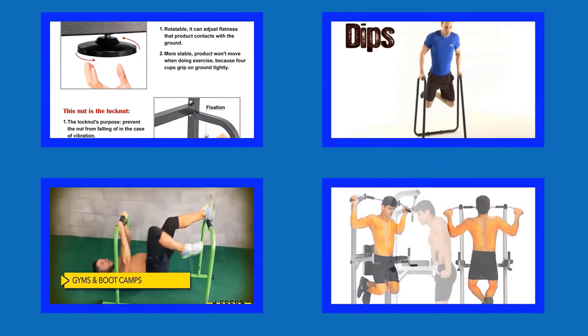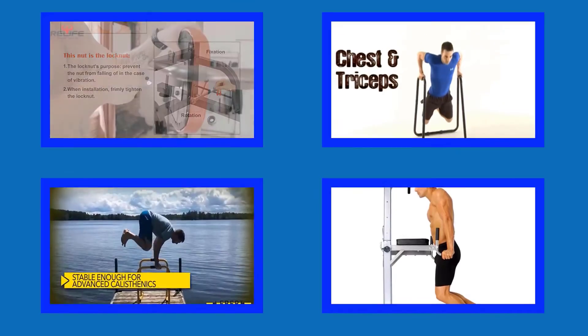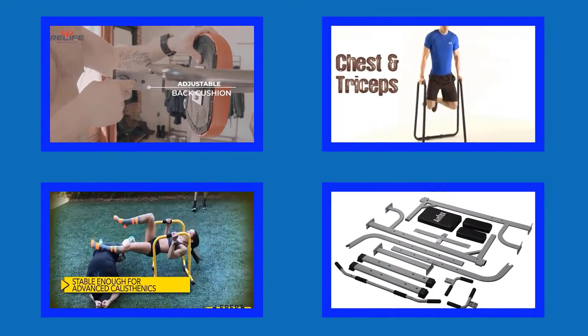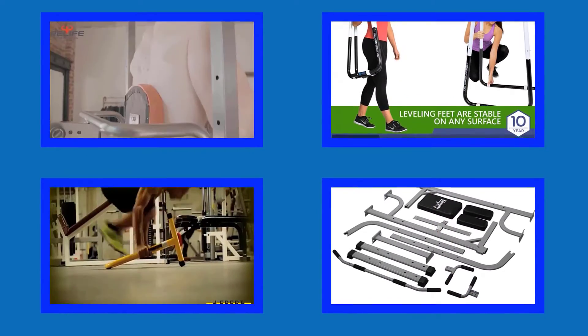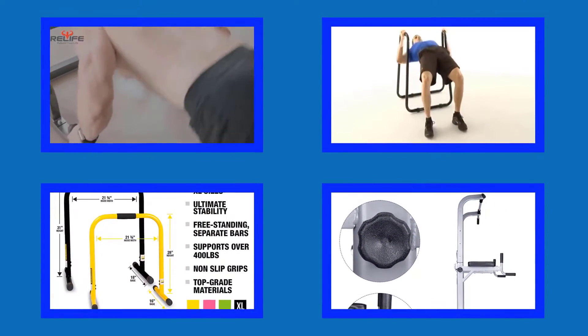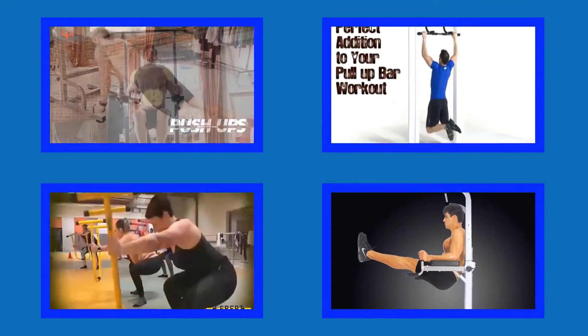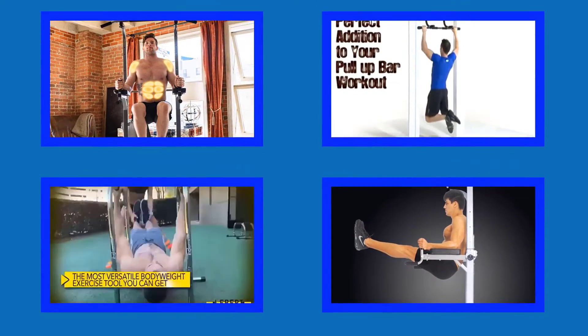Hello viewers, welcome to my channel Best Buy. I am presenting the best five dip bars in detail. I have researched many dip bars and only the best five are listed. Top 5 dip bars reviews video — the dip bar links and latest prices are given in the description box. Let's get started and enjoy this video.